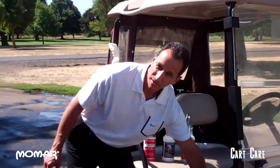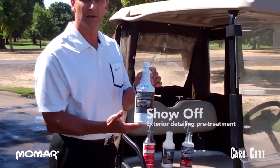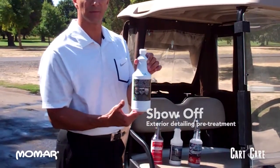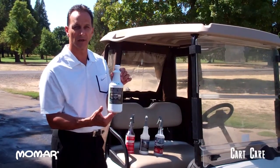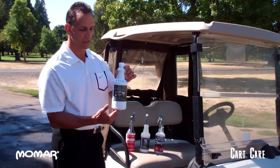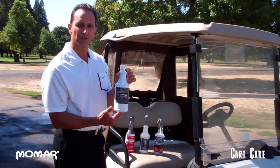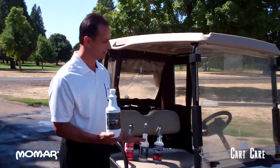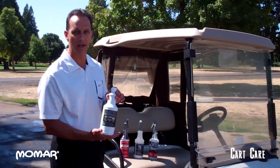A new specialty product that we have is called Show-Off. Show-Off is excellent for removing water spots, which is a big problem with golf carts. After they haven't been cleaned for a while and you want to do a good job on your fleet, Show-Off will take off all of the water spots throughout the golf cart anywhere without hurting anything.